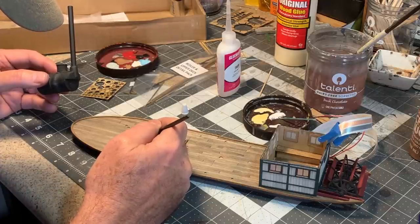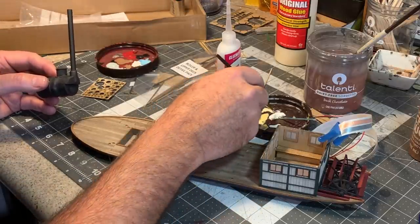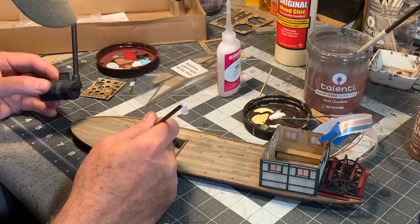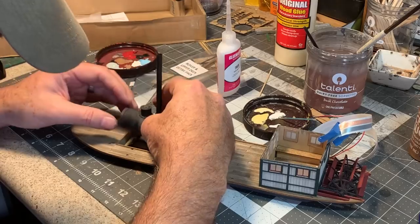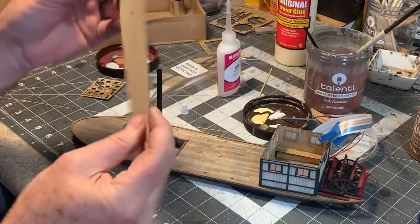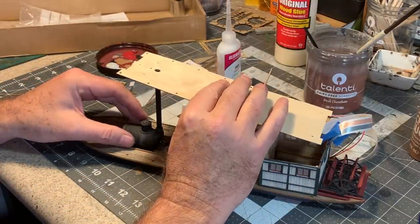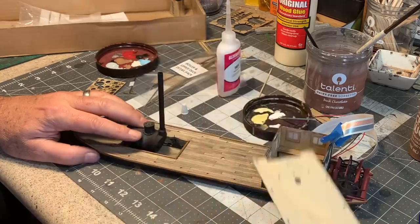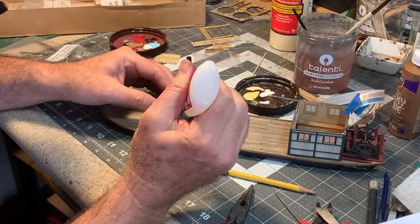I don't want to glue the boiler into place solidly yet — I want to remain flexible so I can align it properly. I'll just kind of drop it on there, then use the sub-roof as Simon recommends in the instructions to align it perfectly. Now it's time for some of the brass fittings.